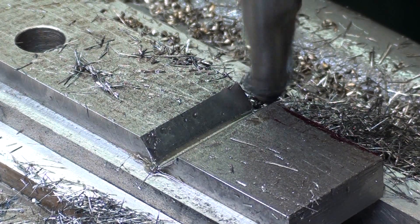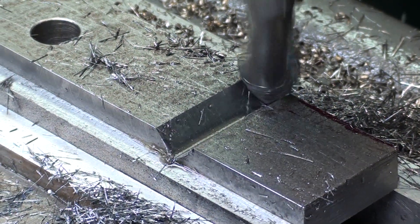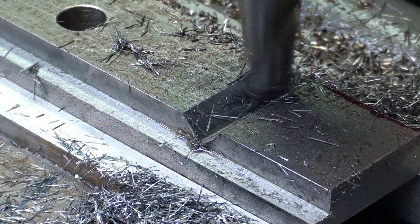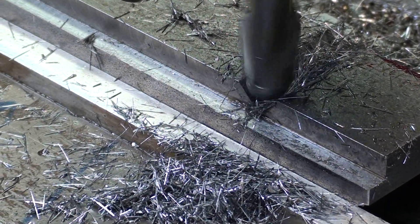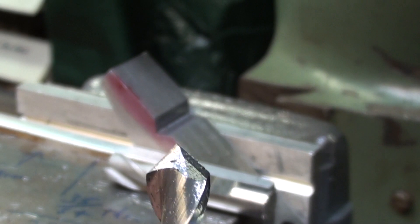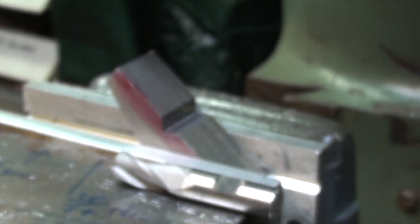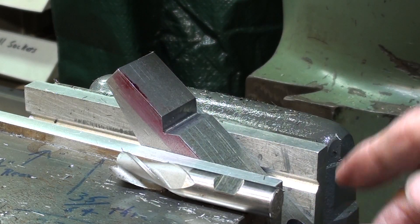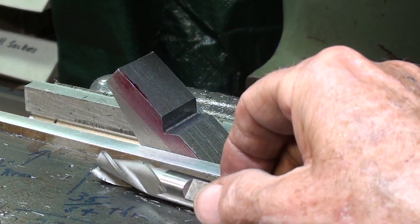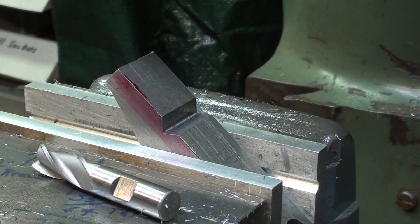This will be the final pass that brings me down to the correct depth and, for that matter, the correct width. This is a very expensive cutter — approximately forty or fifty dollars — and more than likely you do not have one. So the alternate way of doing it is to hold your work at forty-five degrees, setting it with a protractor, and just use a standard end mill. I have shown that and several other methods in a previous video. Perhaps I'll give you a link to that.